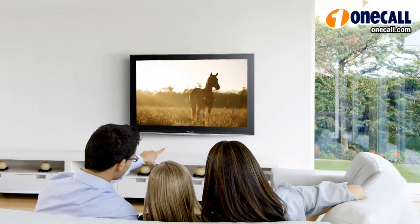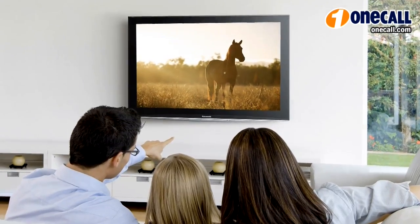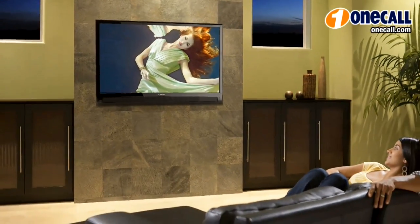These brackets are best for dedicated viewing areas where you don't have to adjust the TV — where you just sit, turn it on, and enjoy.